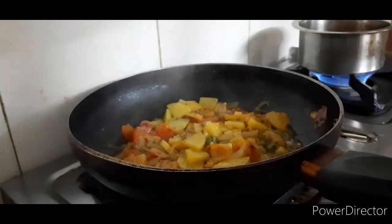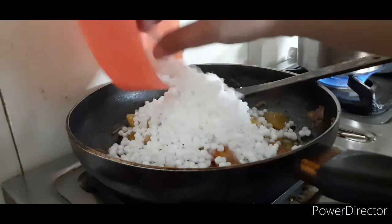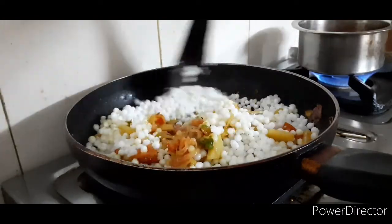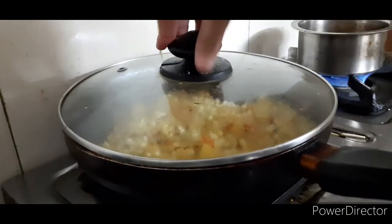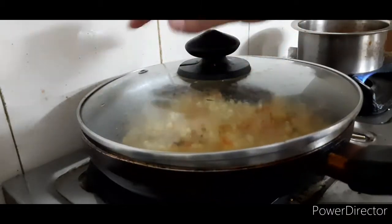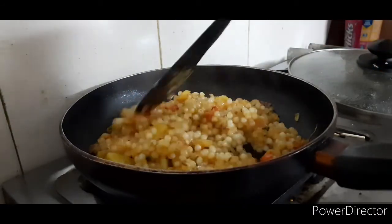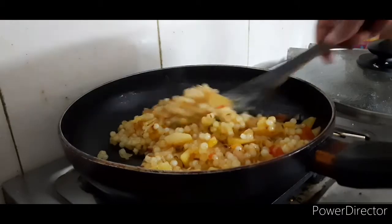Now let's put the sauce on it. It will take 1-2 minutes. Keep it a little, check and see how it is made. You can do all the seeds, and just like I have made it, it will be made like this.